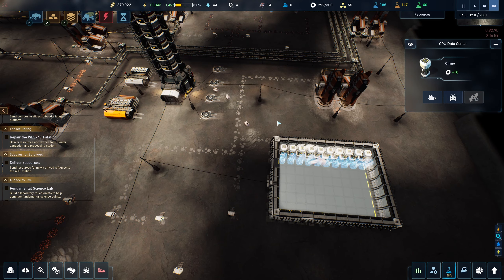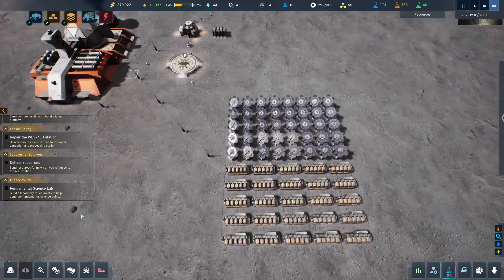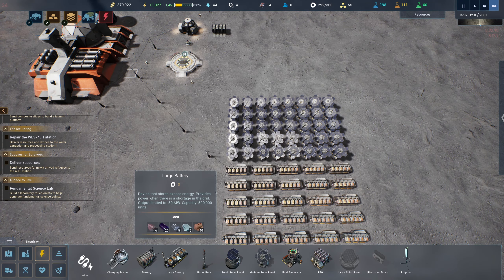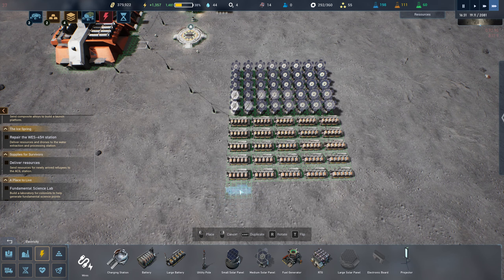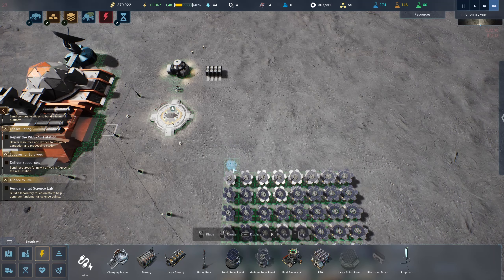We might be able to pull this off. I'll probably need more solar panels, but now that we have the extra CPU capacity that might not be bad. I wonder if we need more batteries. Let's pull more batteries and then slap down a whole bunch more medium solar panels — hopefully we don't run into a power issue.